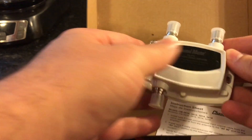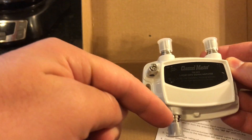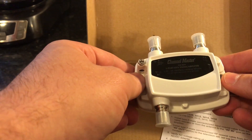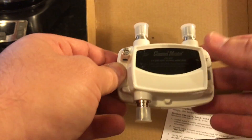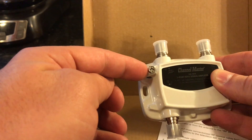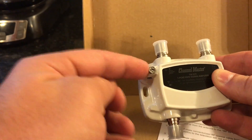Here is the amplifier itself. The power goes in here, and then the signal in or out goes here. This is a bi-directional amplifier, so it can handle cable signals if you have to talk to the cable company when using a cable box. That right there is also a ground screw — I'm not going to be using that, as I have my system grounded in other places.